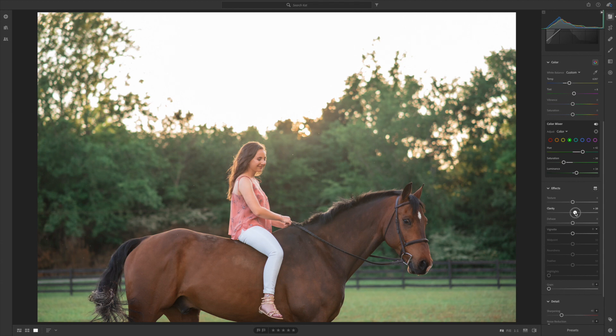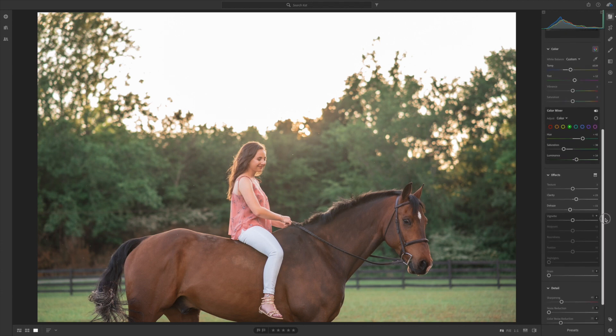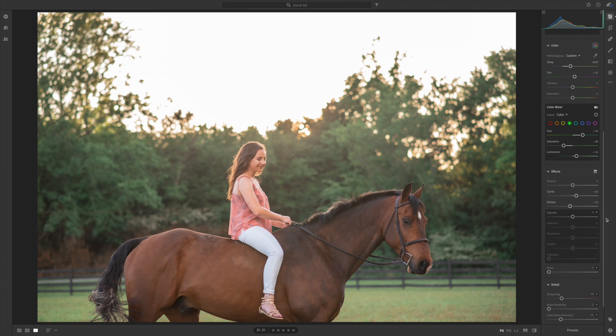Next I'm gonna bump the clarity up a little bit. I personally like to decrease the dehaze — if you don't like the light and airy look, you'll want to bump it up, but I want it to almost have that cloudy look so I'm bringing it down a good bit. I'll make it just a little bit warmer and a touch darker — I might have bumped the exposure up just a little too much. Nothing's ever set in stone; just move things around and play with them. That's the beauty of Lightroom — there are infinite possibilities. Let's go ahead and see the before and after.